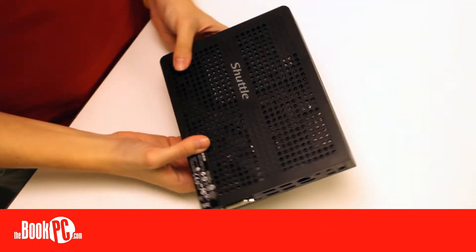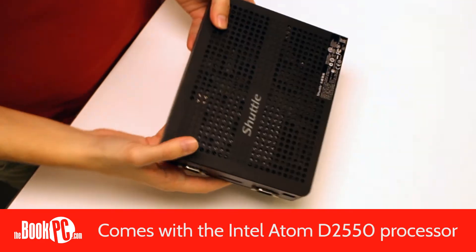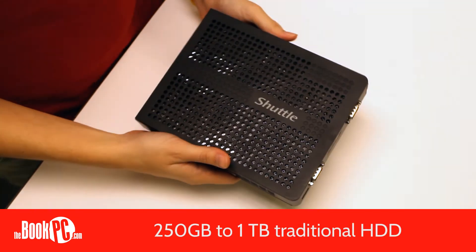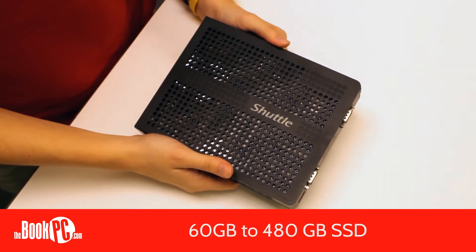The XS36VL comes equipped with the Intel Atom D2550 dual-core processor and supports up to 4GB of memory and a 2.5-inch drive. Hard drives start at 250GB up to 1TB, and solid-state drives range from 60GB to 480GB.